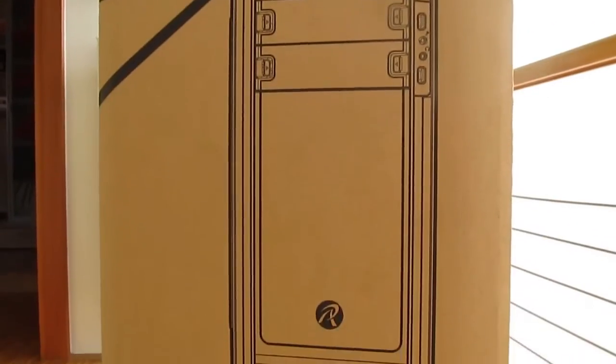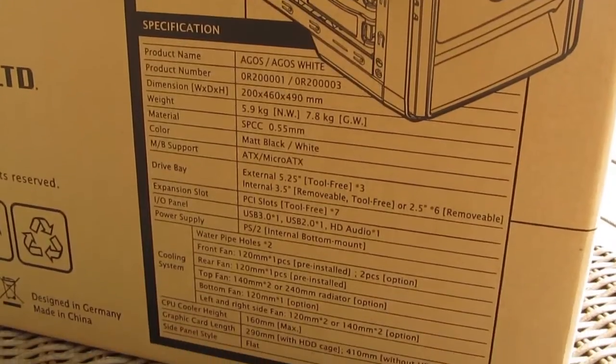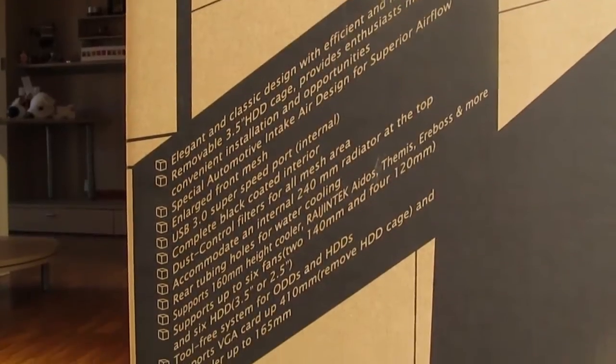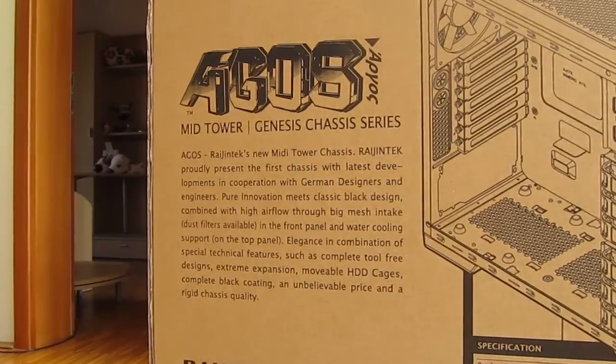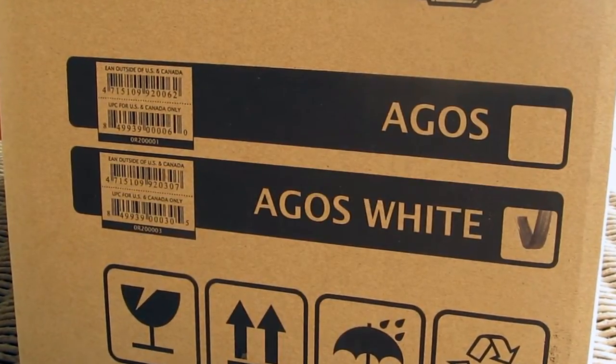On the box you will find some pictures of the case from inside and outside perspectives, the usual technical specifications listed out, some talk about the special features of the case, and the notion of the chosen color. Here you can see that we got a white one, and you can also get a black one.